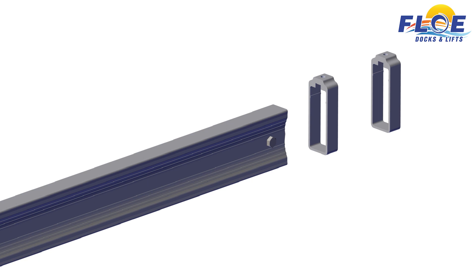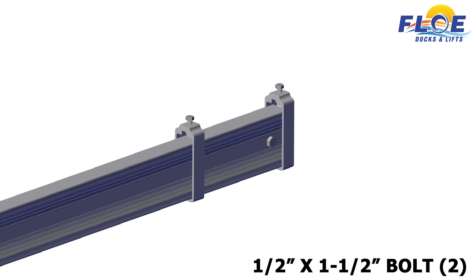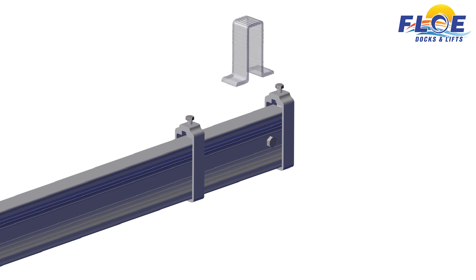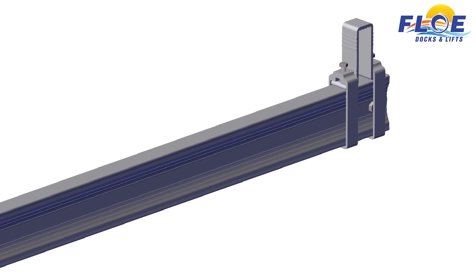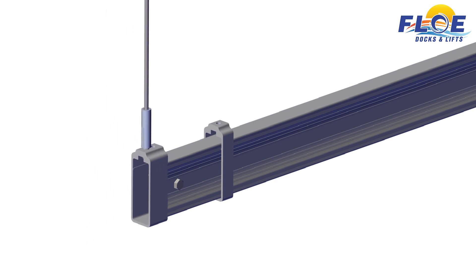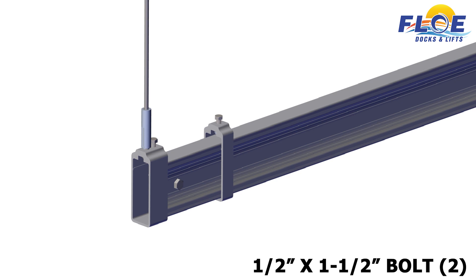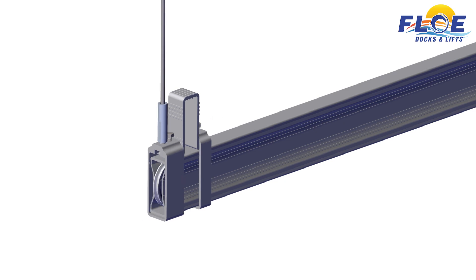On beam A, take the end cradle and slide two cradle clamps onto the beam. Then, slide a ½ inch nut into each cradle clamp. Thread a ½ inch by 1½ inch bolt into the clamp and nut, just until the bolt catches the nut. Now, place the cradle U-clamp on top of the end cradle. Slide the cradle clamps over top of the cradle U-clamp. Hand tighten the bolts to hold everything in place. Do not torque. On the other side of the end cradle beam A, slide one cradle clamp onto the beam, followed by the cradle lift clamp. Then, slide a ½ inch nut into each cradle clamp. Thread a ½ inch by 1½ inch bolt into the clamp and nut, just until the bolt catches the nut. Now, place the cradle U-clamp on top of the end cradle. Slide the cradle clamps over top of the cradle U-clamp. Make sure that the end of the cradle clamp is flush with the edge of the end cradle. Hand tighten the bolts to hold everything in place. Do not torque.